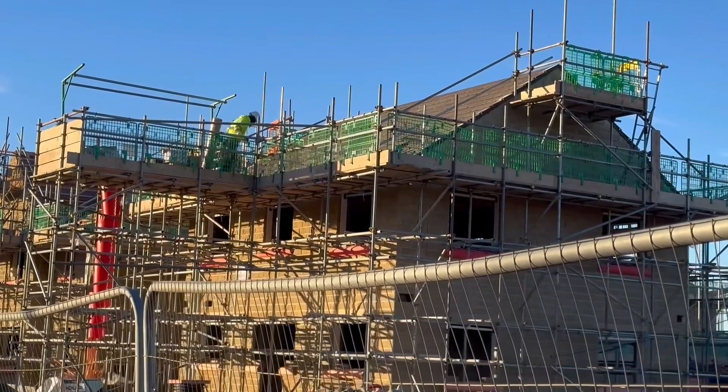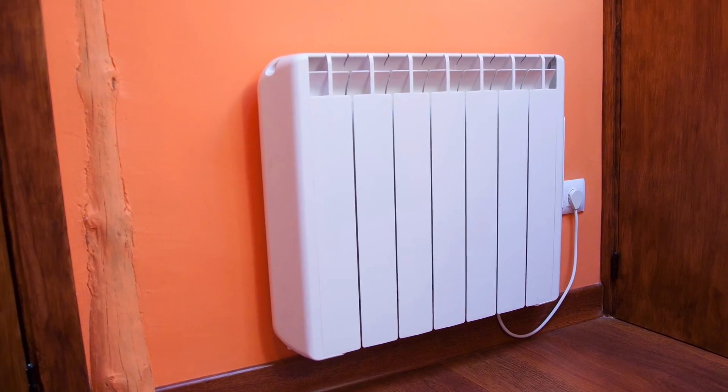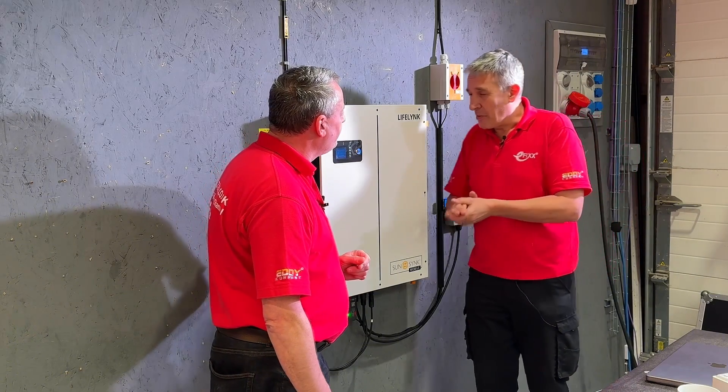Think of those new builds where they're just smuggling in one little unit. This would sit nicely in any room within a house because it sort of reminds me of a storage heater from back in the day. And we weren't offended by those in rooms, were we? It would blend in seamlessly almost anywhere.